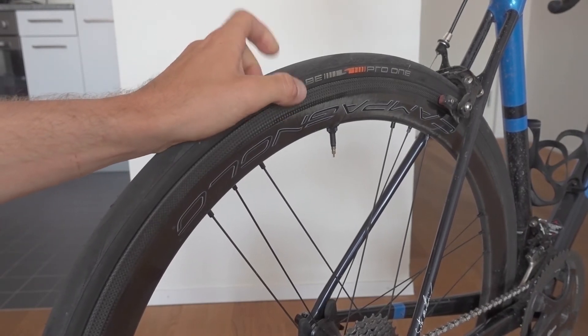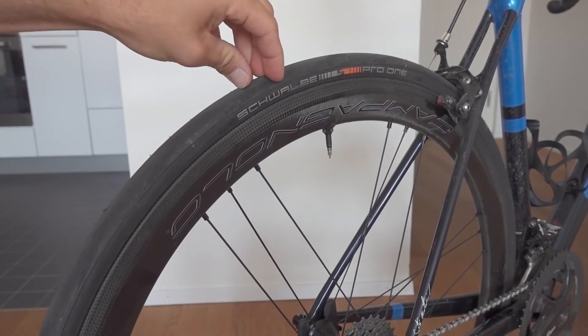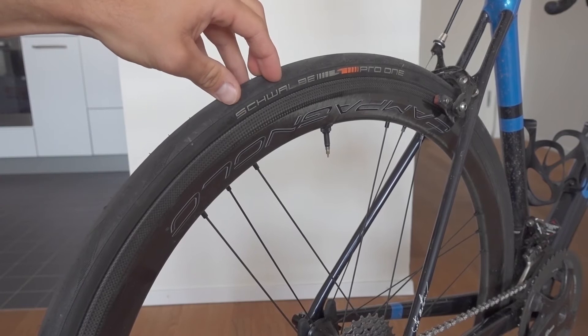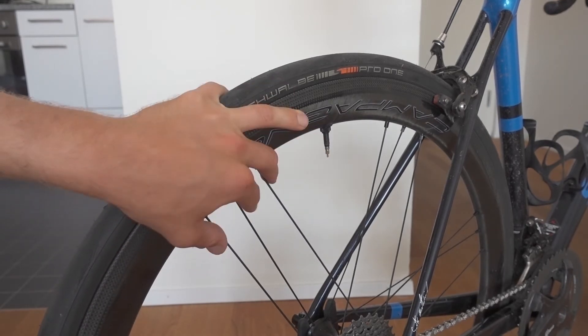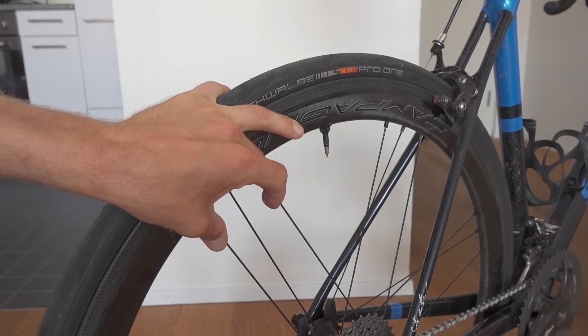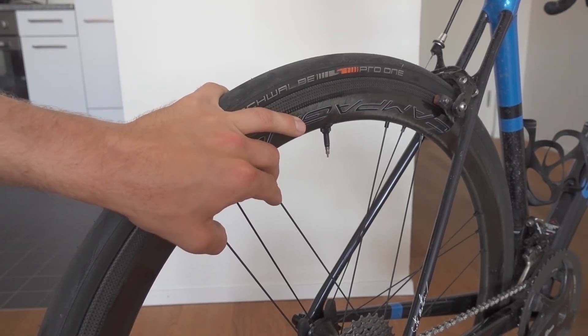They support a 25 millimeter tire really, really well — there's no worries in the turns, you have really great support. They roll really smoothly because of their hubs: an aluminum hub with ceramic bearings, and stainless steel spokes with the 3G pattern that Campagnolo is famous for.